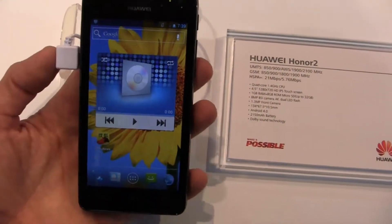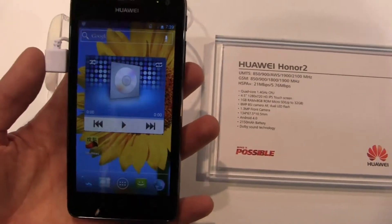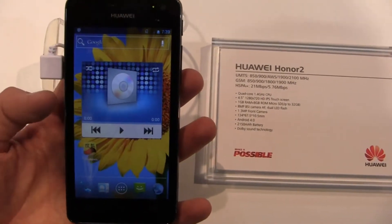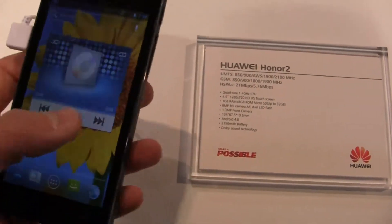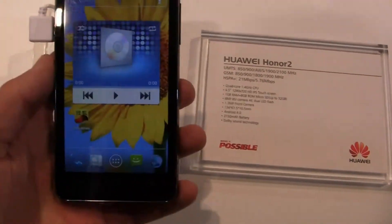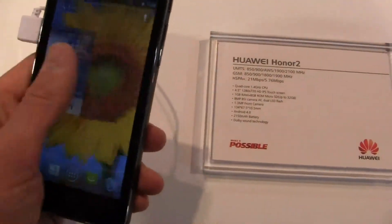It's got a quad-core 1.4 gigahertz CPU, a 4.5-inch HD IPS display at 720p, one gigabyte of RAM, an 8 megapixel rear camera, and a 1.3 megapixel front-facing shooter. It also has a 2,100 milliamp-hour battery and runs Android 4.0, so it runs relatively quickly thanks to that quad-core CPU.